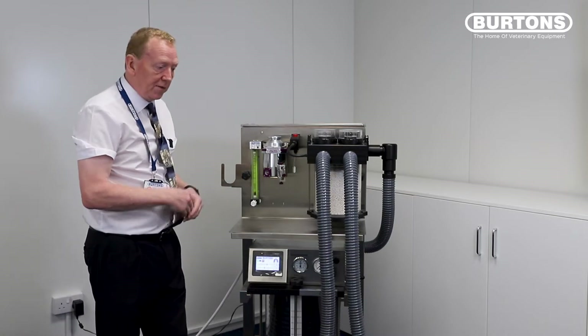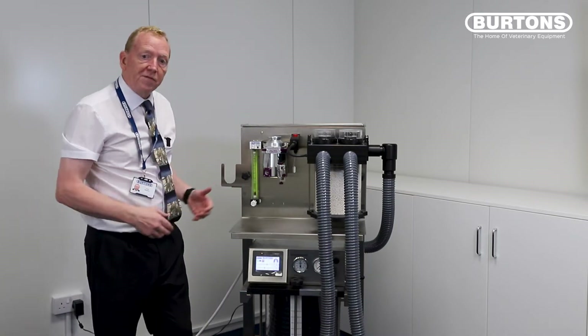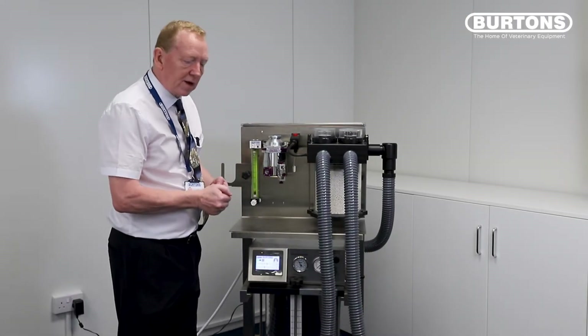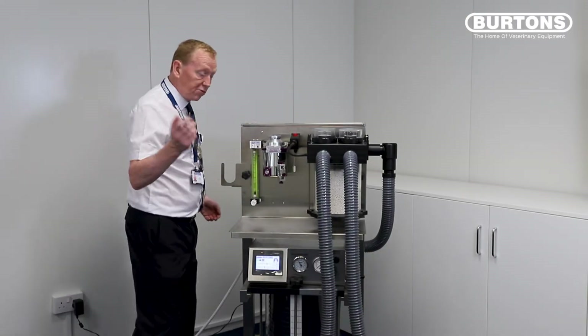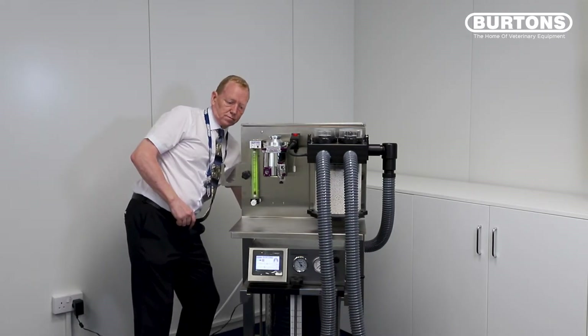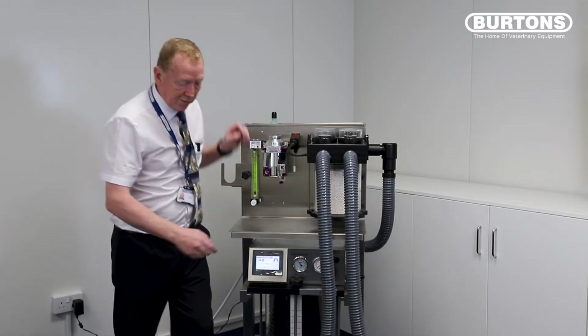If it falls very quickly then you know you've got a leak somewhere and you need to find that leak before you can continue. So now we've done the leak test, we know our machine is fit to use. How do we use it? Well, first of all remove the stopper from the back and remove the stopper from the Y-piece.